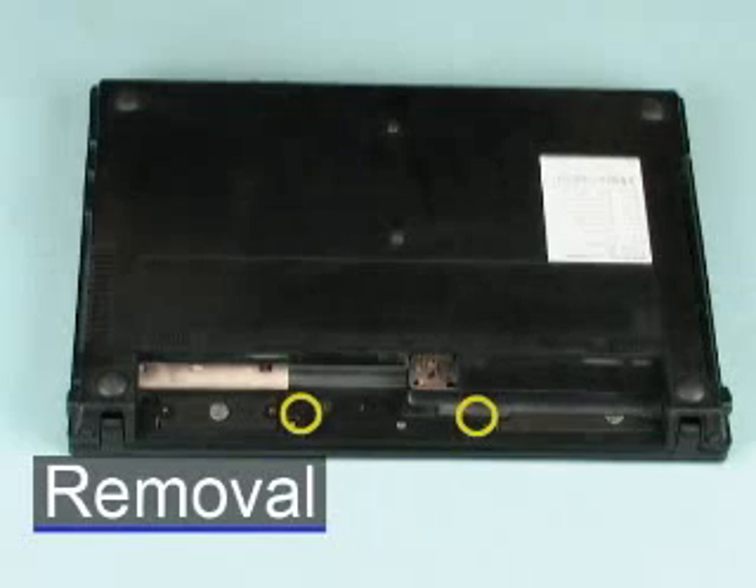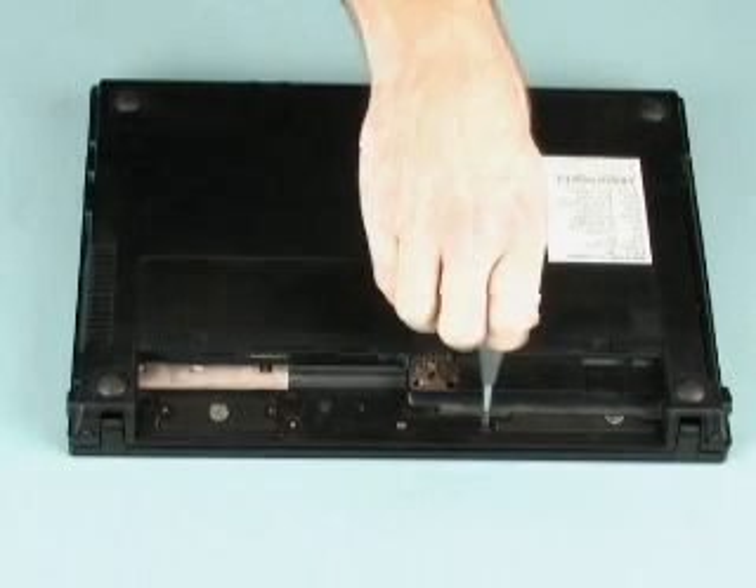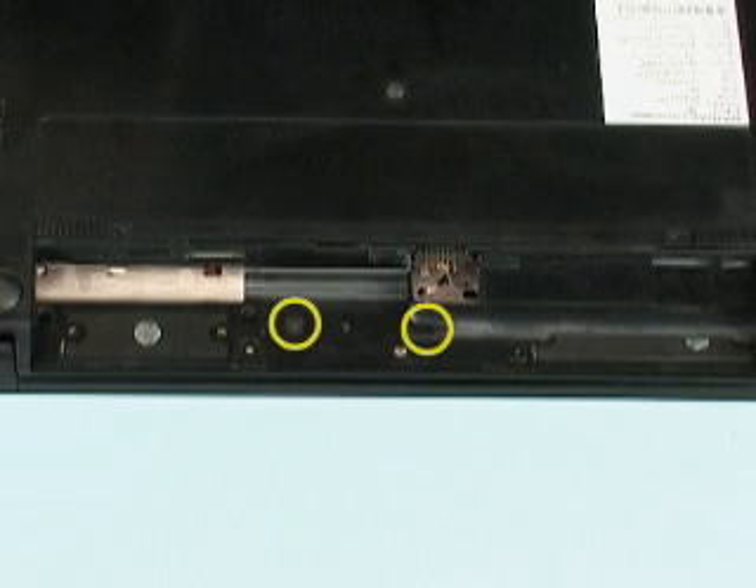Remove the two 3mm P1 Phillips broad-head screws in the battery bay that secure the switch cover to the base enclosure. Then remove the two Phillips-head screws in the rear of the battery bay that also secure the switch cover to the base enclosure.